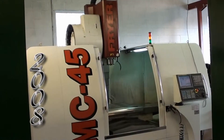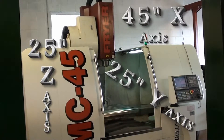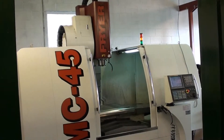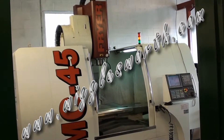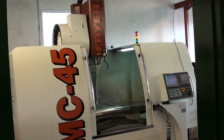So once again, thank you for taking a moment and seeing this MC45 Fryer 45x25x25 vertical machining center. As always, please take a look at www.wigglesworth.com and have a great day.